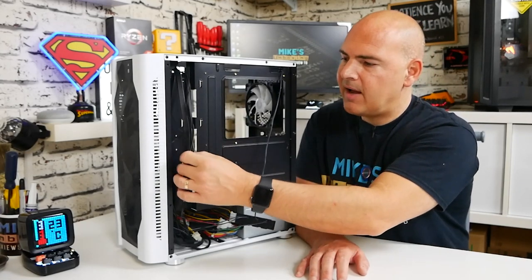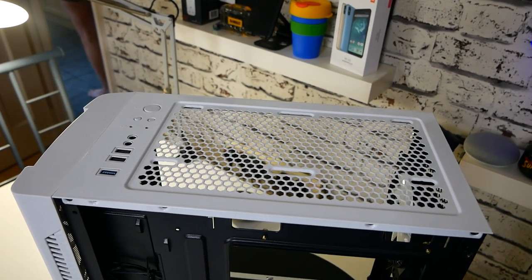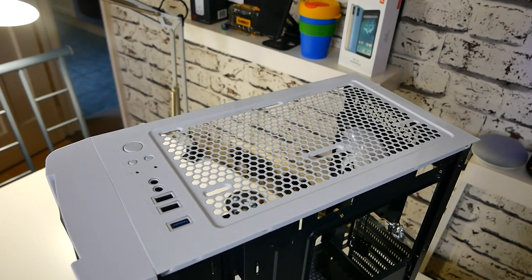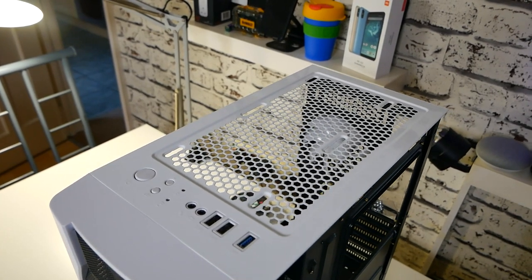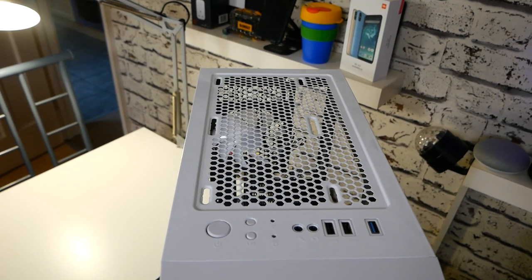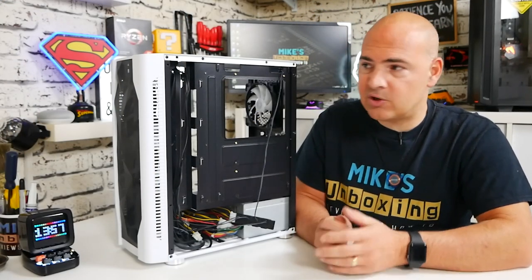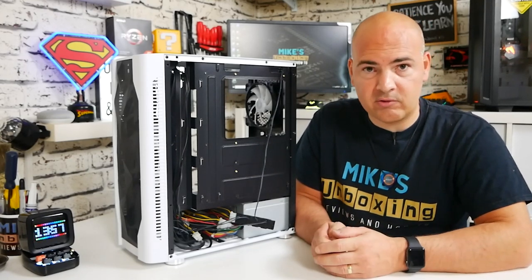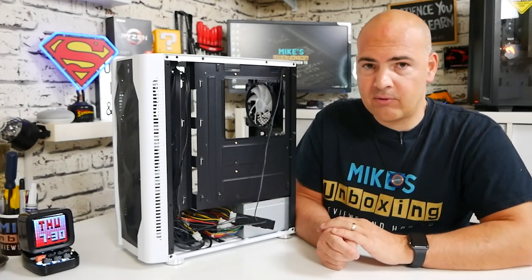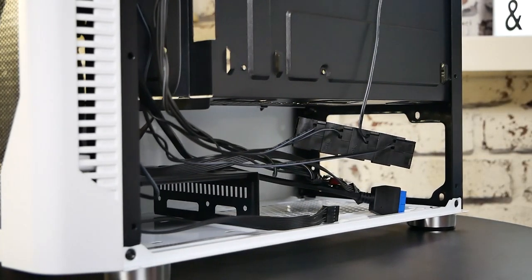Moving on to the cabling: all the connectors are nicely blacked out and run down the cabling channel quite easily. Weirdly there are extra connectors in here. On the top panel IO there is an additional switch which appears to be for controlling RGB lights — likely intended for a different model. So you effectively have two reset switches, one for RGB control and one for resetting the PC, though this case has no RGB controller to plug into. That said, if you replace the fans and add an RGB controller, you would then have full PWM control and RGB lighting control from that switch.